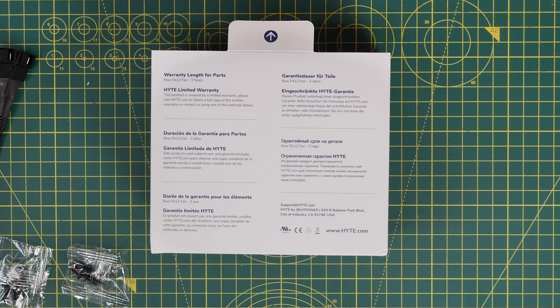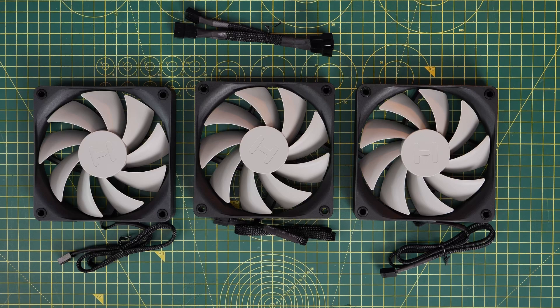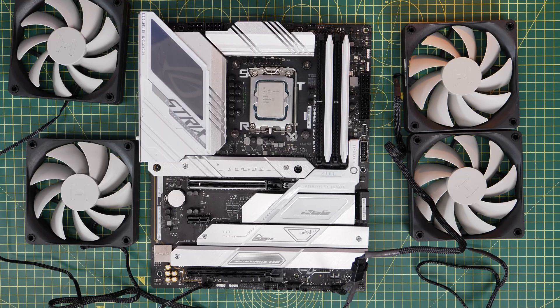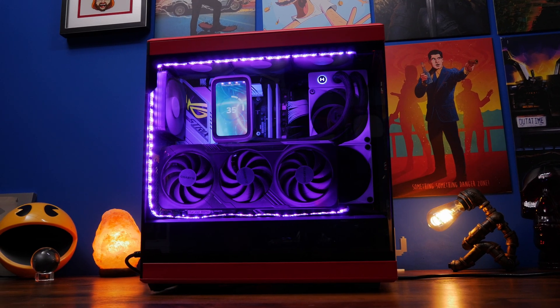Hello, this is the Provoked Prawn, and in this video I'm showing you how to set up, wire, and install the Height Flow FA12 fans. These are affordable fans which you can buy in triple packs, as I've done here, but I'm going to show you how to set up four or more fans in your system, as I've done here in the Height Y40.